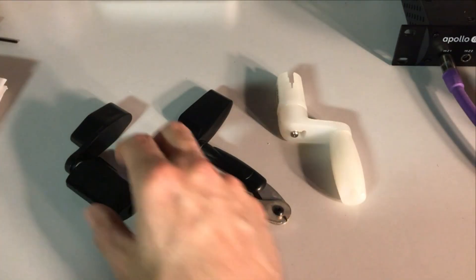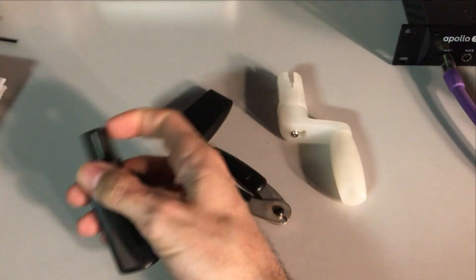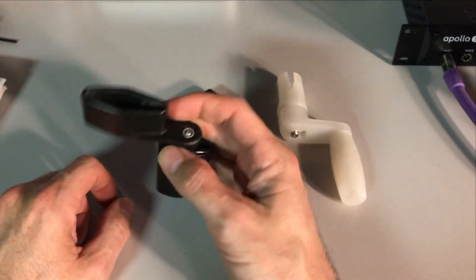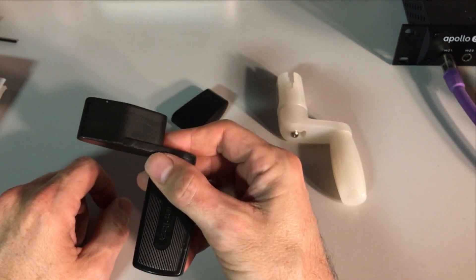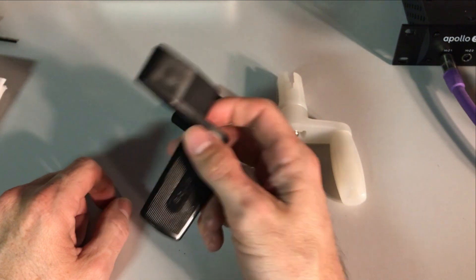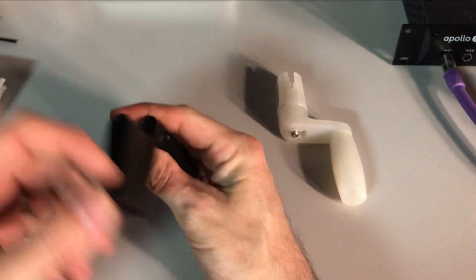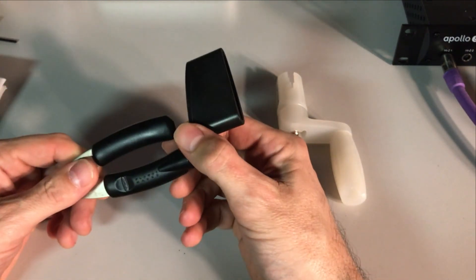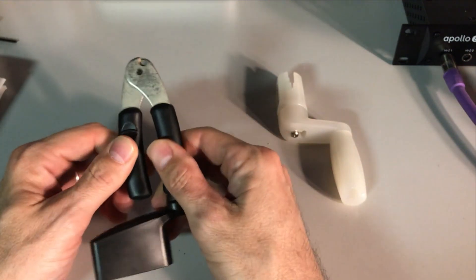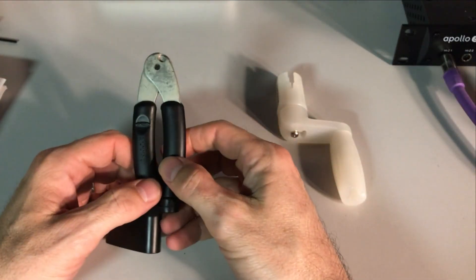So we're gonna change the strings. Some of you should be familiar with string winders. Here's a regular old one I've had for ages — it's designed for your big wide bass tuning machines, but it only works for bass. Here's a cool one I really like, also only for bass, from our friends at Planet Waves D'Addario, but it has these handy little snips on the end so when you wind it up and get it tuned, you can clip that tip off. Don't leave your strings hanging.